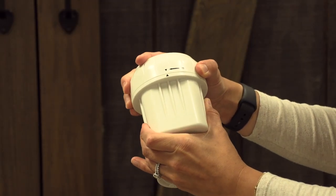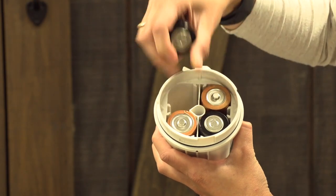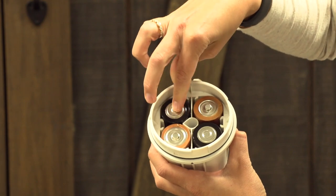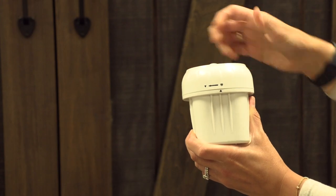Turn the front cover of the spotlight counterclockwise to unlock position. Insert batteries according to the polarity markings indicated inside the battery compartment. Align the triangle marks and turn clockwise to lock into position.